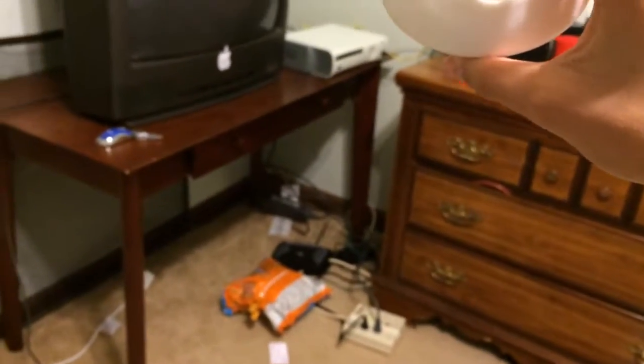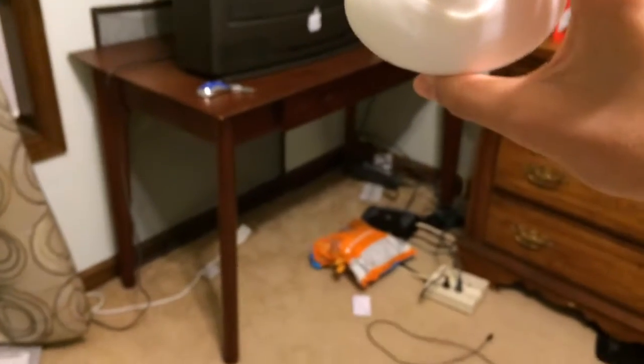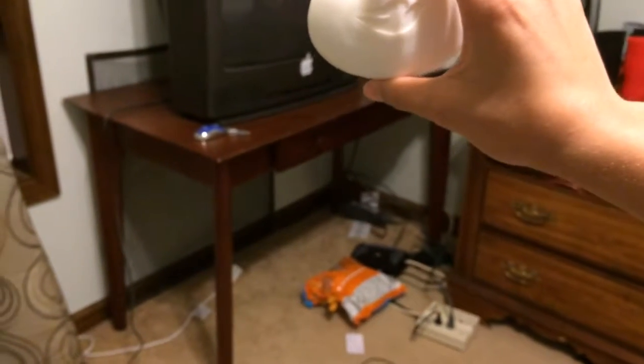Let's do a little drop test for y'all. Okay, here we go. This is about 4 feet. 5, 4, 3, 2, 1.